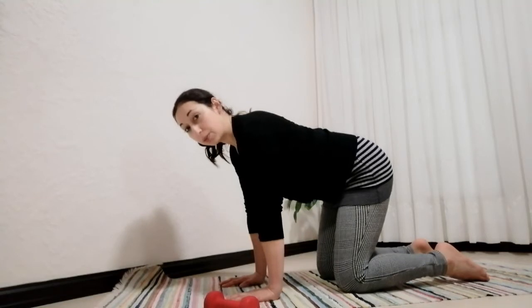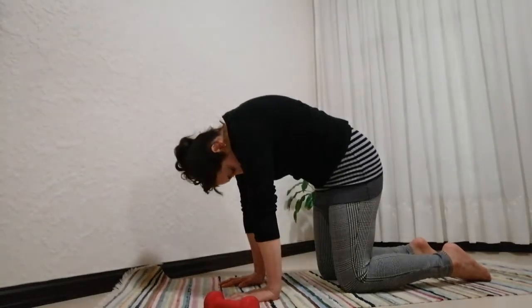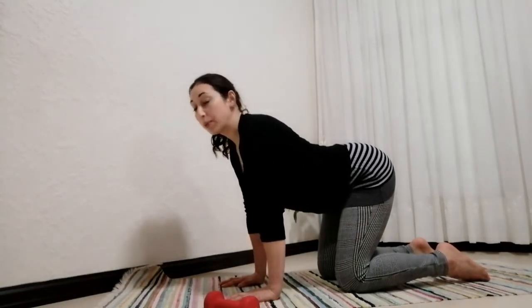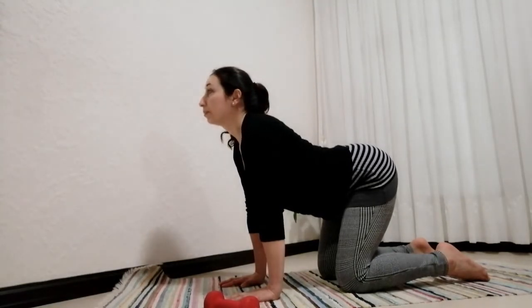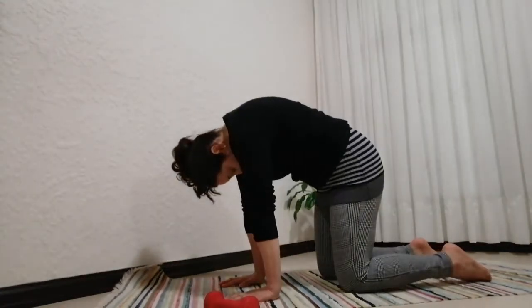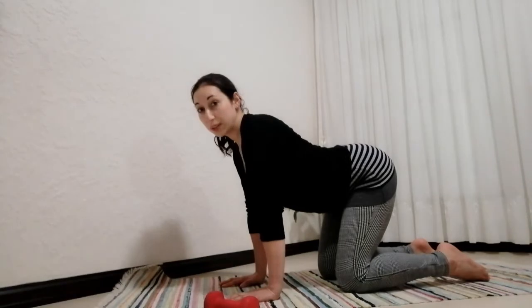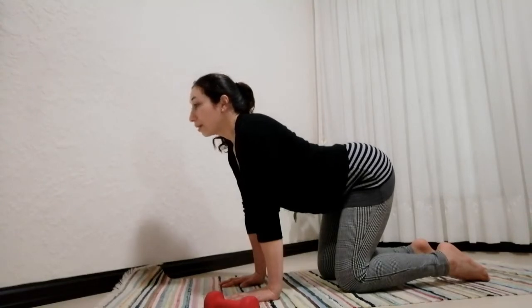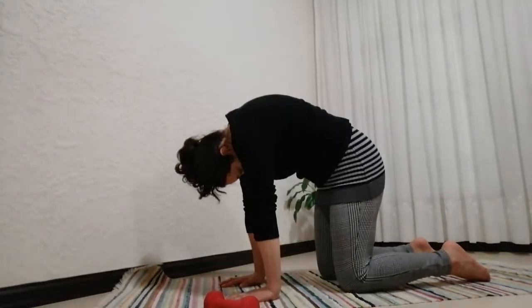We're going to take a nice deep breath in and move into our cat and camel poses. Tucking the tailbone under, pull navel into spine, press the ribcage up at the back, all the way to the ceiling. Tuck the chin in and slowly release — arching the lower back, the mid back, upper back, and extending the neck and head so the tailbone and crown are facing up to the ceiling. Reverse that, tucking in, take a nice deep breath in through the nose and release.